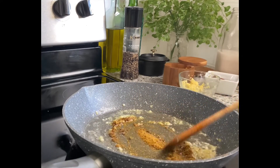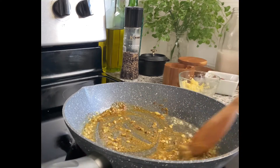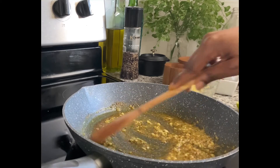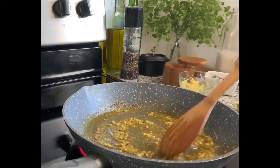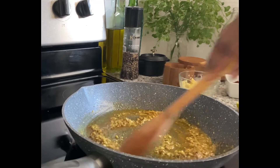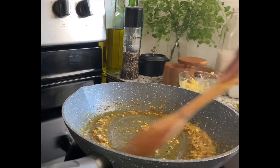Then I added in my curry powder and let the spices cook until they were very fragrant. This took about two or three minutes, and I just stirred the whole time to make sure my spices and vegetables didn't burn.